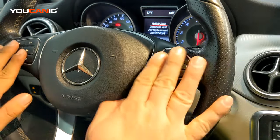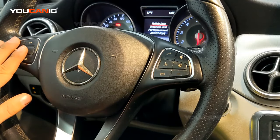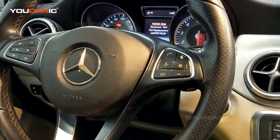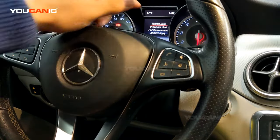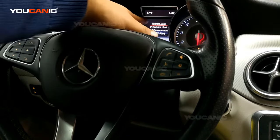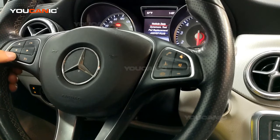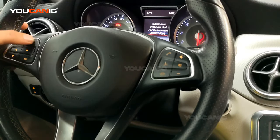Then we'll continue using the buttons on the steering wheel, primarily on the left side, to reset the service reminder. On the screen you will see vehicle data shows up on the dashboard. Then use the button on the left to scroll down to Assist Plus and press OK.